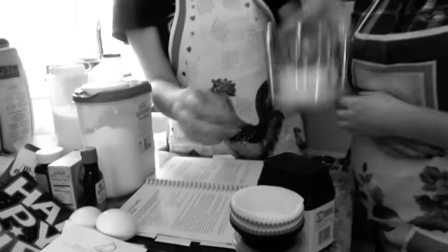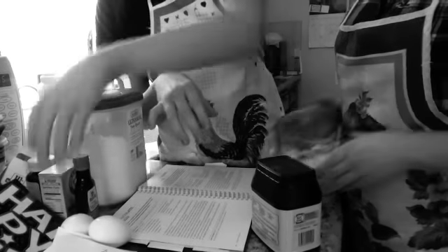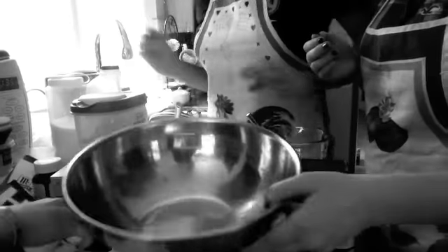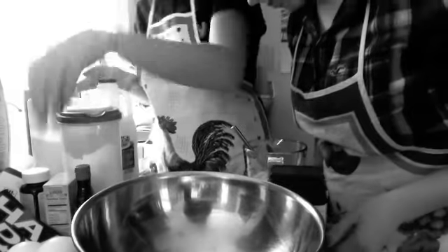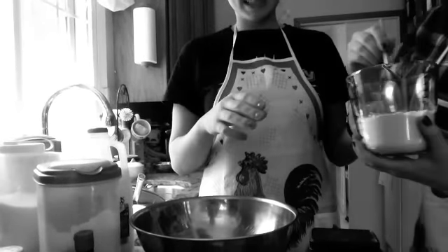Mezcla la harina, el coco, el polvo de hornear, bicarbonato de sodio, poco a poco. Agregue la leche y la vainilla. Mezcla los ingredientes.